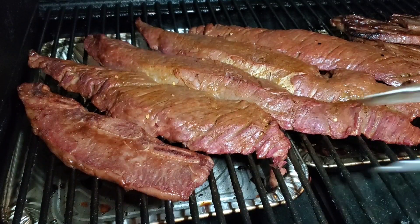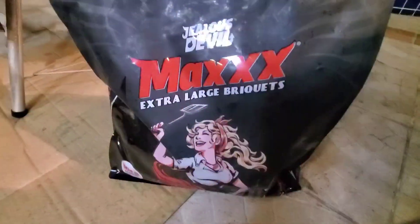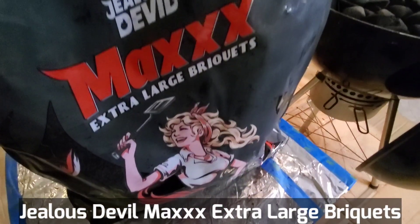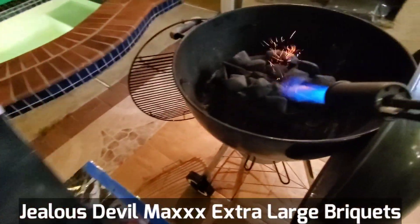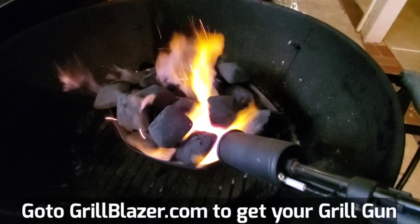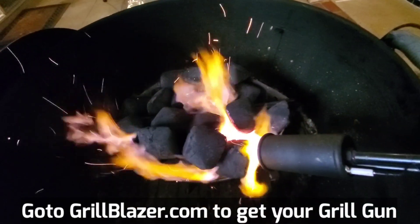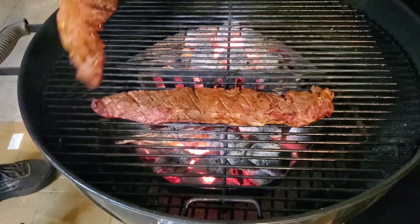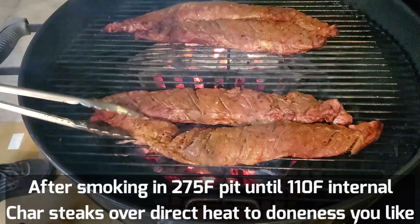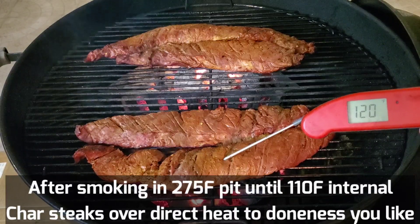It's been about 20 minutes and we're ready to flip our bavette steaks. Check the temps — we want to be about 135°F.